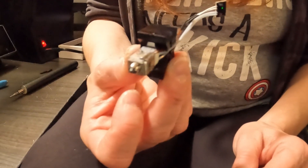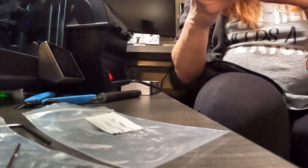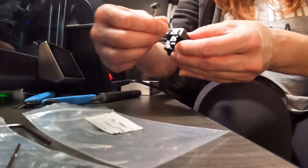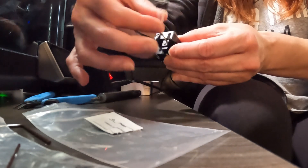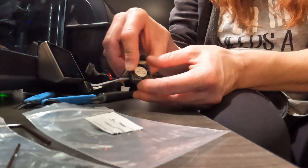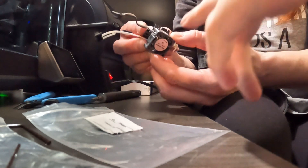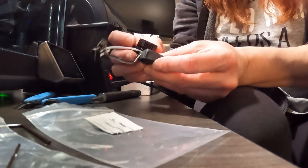And then you can slide it and screw the fan on. With the wire facing up, do it a little lower just to show the camera. I think the fan goes the other way — rotate the fan. I think that part goes towards the hotend.